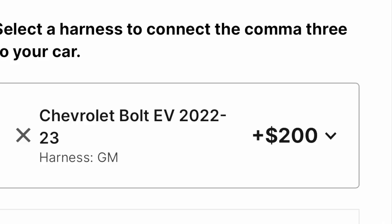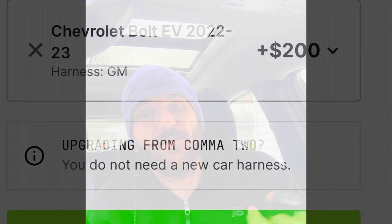When you get the Comma 3, you'll need your Comma 3 device, a GM harness to connect it to your vehicle, and this little black box — the relay harness. I bought my wiring harness off Etsy from a seller for a lot less than what it costs through Comma, but I didn't realize this relay box didn't come with it, so I had to purchase it separately for an extra $100.